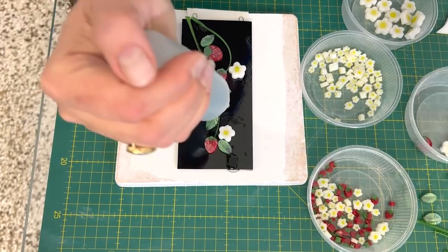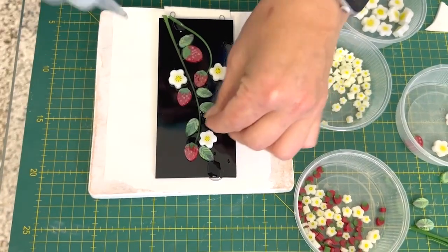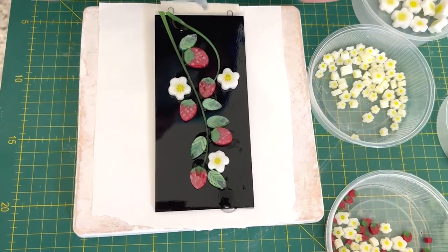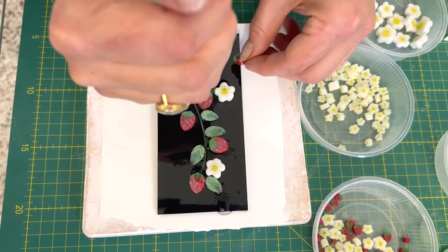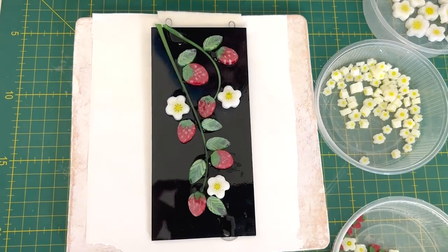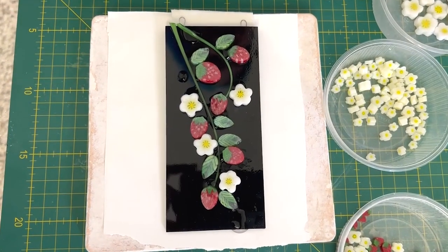I love this mix — the rich red glass and the strawberries, the greens and then the whites of the flowers. I just think it works so well. I'm loving the feel of it. Sometimes it's hard working upside down — I'm like, does that look good? Tina says it does, it looks brilliant, so we'll take it from Tina!